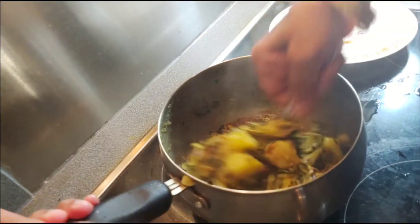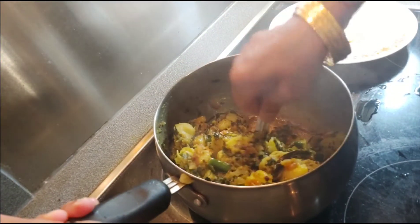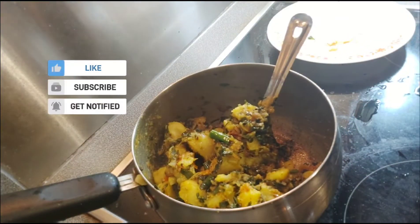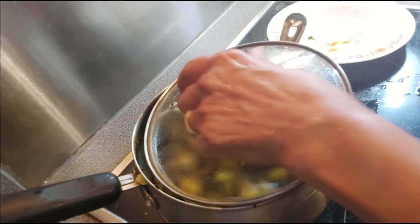Yummy yummy! Aloo methi hari mirchi sabji is ready. Switch off the flame now.